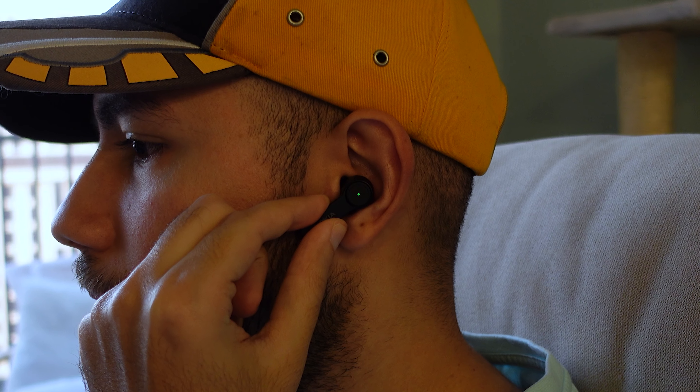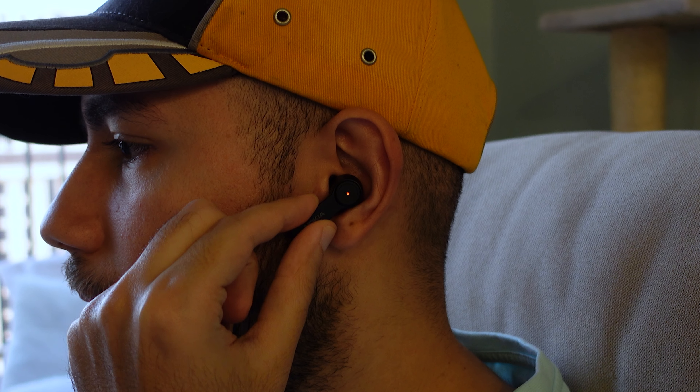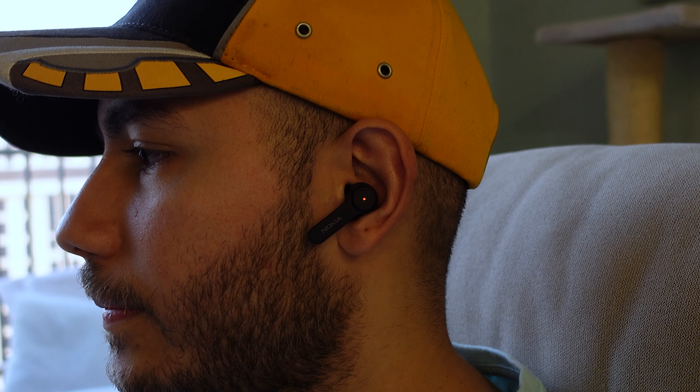As for noise cancellation, it actually works quite well. They're advertised as blocking up to 25 decibels and that sounds about accurate. If you don't want ANC you can use standard mode or ambient mode, which enhances surrounding sound — not by much, but the improvement is noticeable.